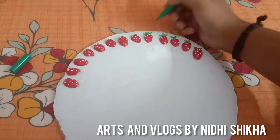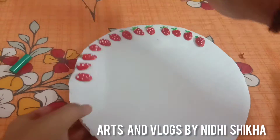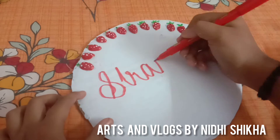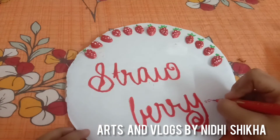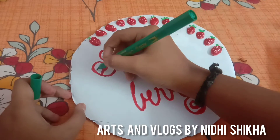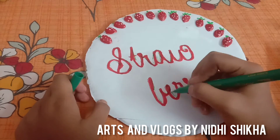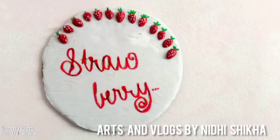I will add a leaf. I will add square dots. I will add a yellow dot. I will add a green dot. I will add a yellow dot. Subscribe! Bye!!